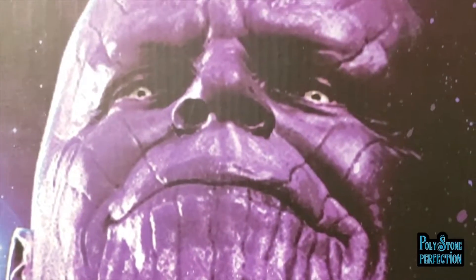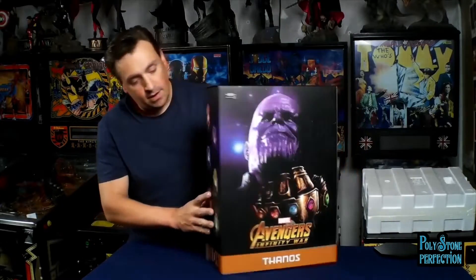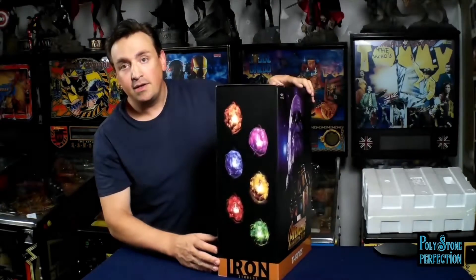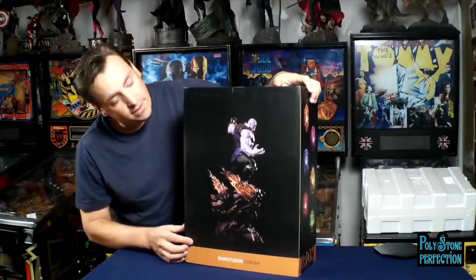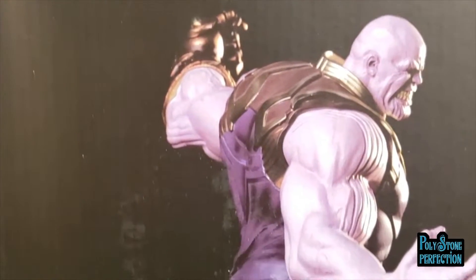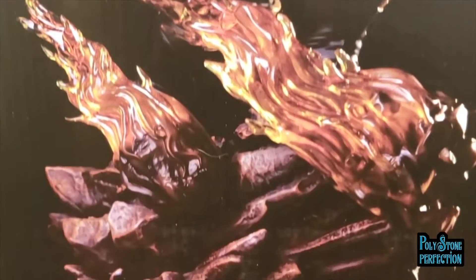It looks unique without being too wild. On the sides, you've got the six Infinity Stones. On the back, you've got a photograph - full height, full size of the statue itself. On the top, you've got the Infinity War logo. Very nice, I like it a lot.